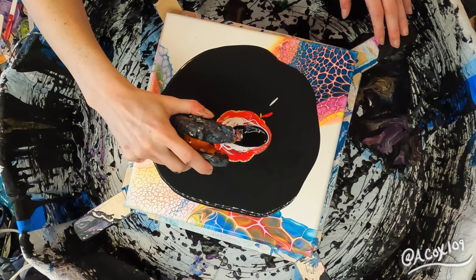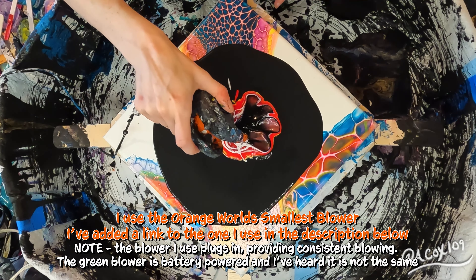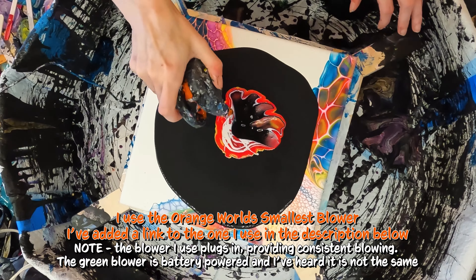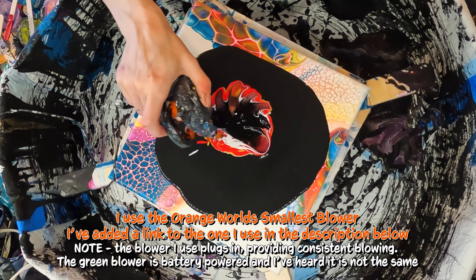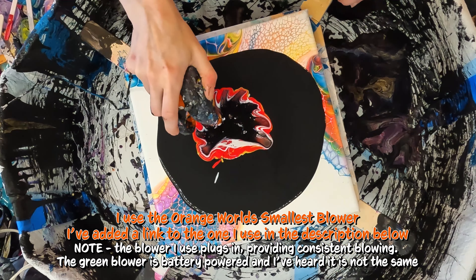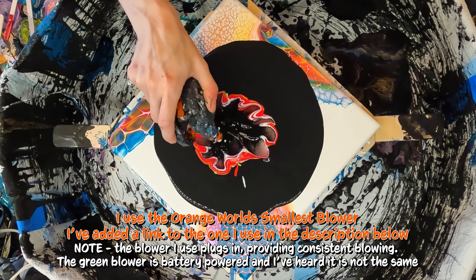As normal, I'm using my lamp black cell activator, and I am blowing it out with the orange World's Smallest Blower. If you're interested, I added a link to the one I use in the description. I will warn — there is a green one that's out there. It's battery operated.